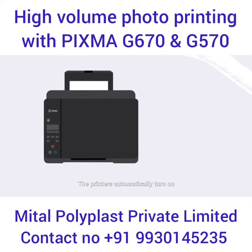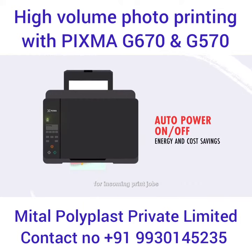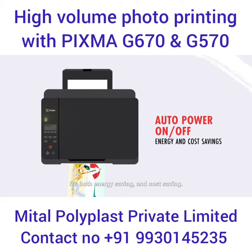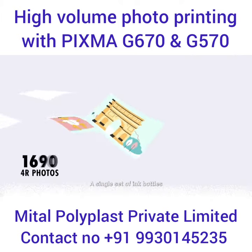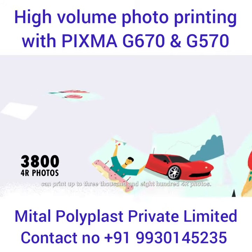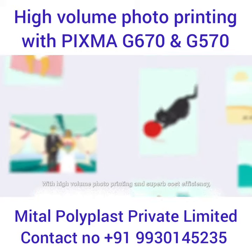Connect wirelessly and send prints immediately. The printers automatically turn on for incoming print jobs and off when not in use — it's both energy saving and cost saving. A single set of ink bottles can print up to 3,800 four-by-six photos.